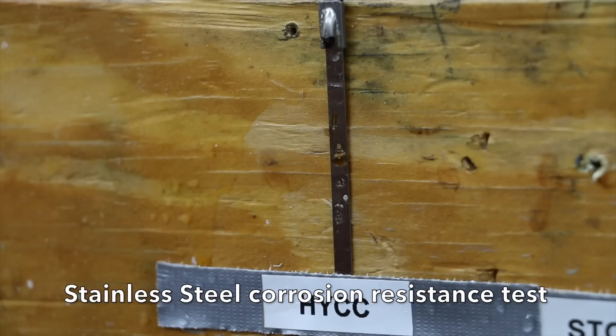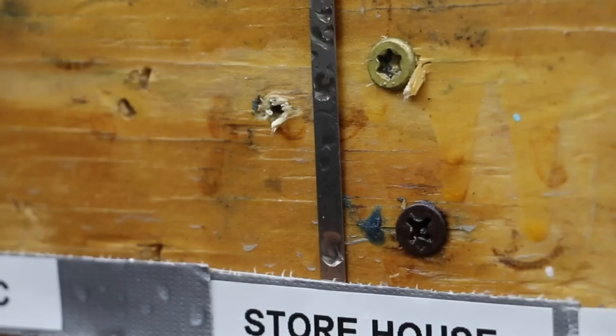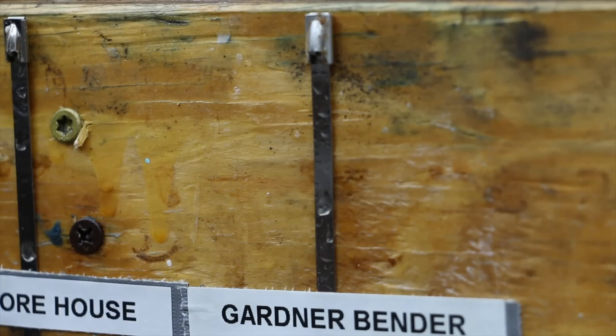I've applied the oxidizer three times over the last 24 hours, and it looks like there's a very small amount of corrosion beginning on the HYCC — but this is a very powerful oxidizer. The Storehouse brand seems to have done even better without any visible oxidation. Just like the Harbor Freight Storehouse brand, there isn't any visible oxidation beginning on the Gardner Bender brand either.